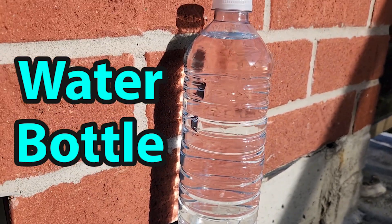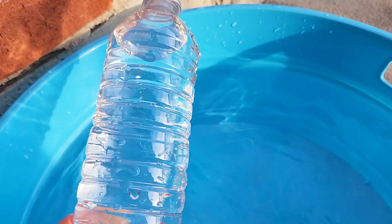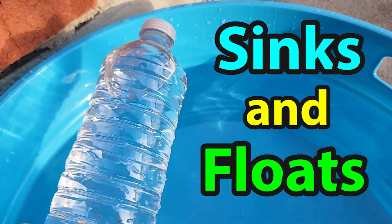Look at this water bottle. Do you think it will sink or float? Wow, take a look — the part with the water sinks and the part with the air floats. It sinks and floats!